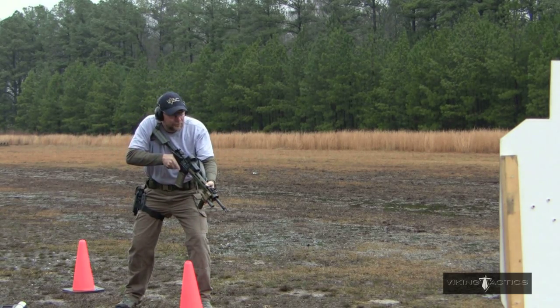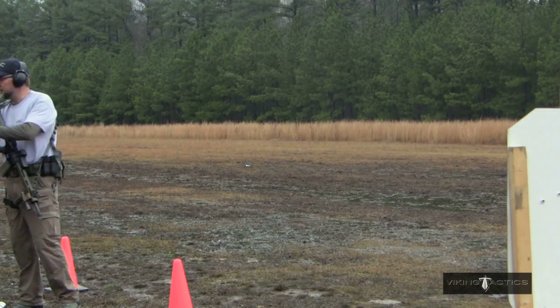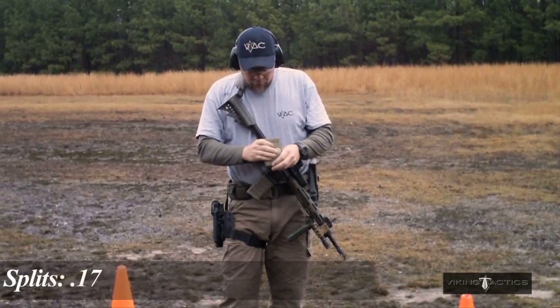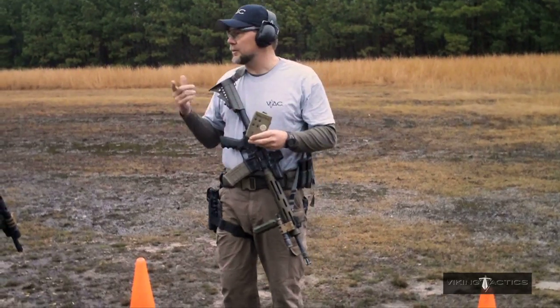Shooter's ready. Standby. Let's look at the splits there real quick. We've got 0.53 for the first shot, then 0.17, 0.20, 0.16, 0.19, 0.14. So you see what we're trying to accomplish there.